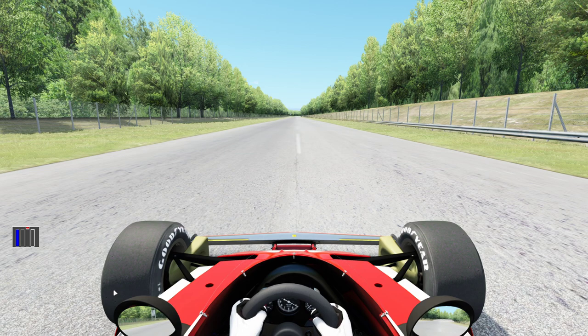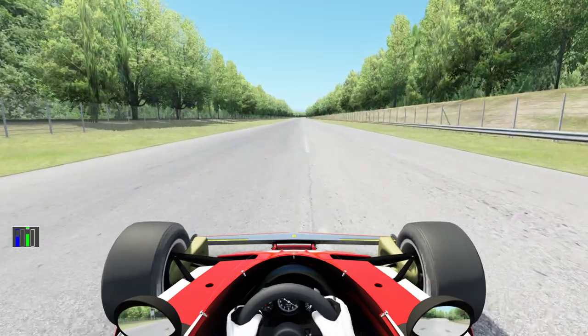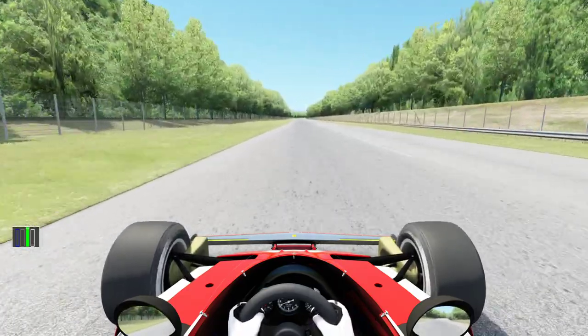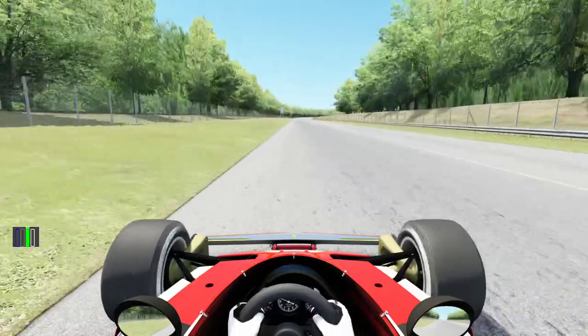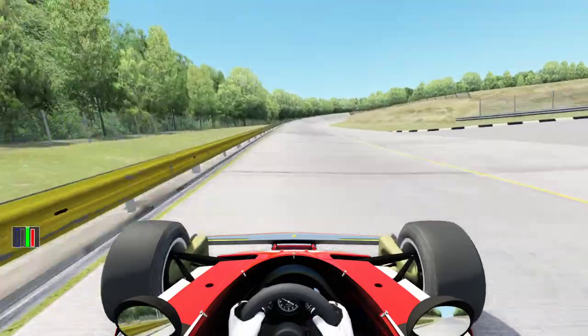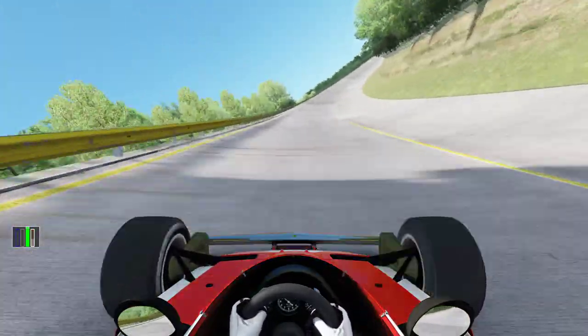So here we are on Assetto Corsa with a Niki Lauda car in Monza. But this is not the full layout of Monza — this is the 1966 Monza layout, with these amazing parabolicas.